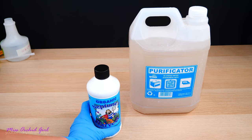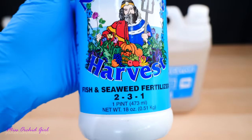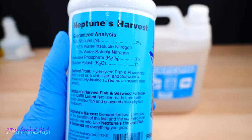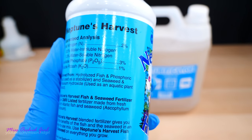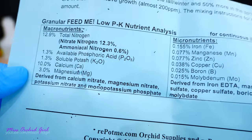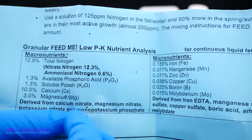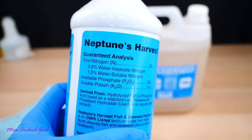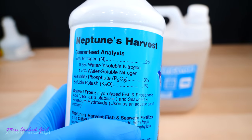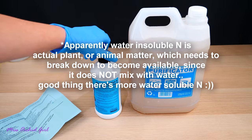Before we get to the orchids, let me show you what this fertilizer contains. Neptune's Harvest is an organic fertilizer with a 2-3-1 formula: 2 is nitrogen, 3 is phosphorus, and 1 is potassium. Looking at the label: 0.5 water-insoluble nitrogen and 1.5 water-soluble nitrogen. Comparing it with the MSU fertilizer label, the chemical formula for potassium and phosphorus appears the same. What I don't know is what type of nitrogen this is — ammonia, urea, or nitrate — it just says water-insoluble and water-soluble.